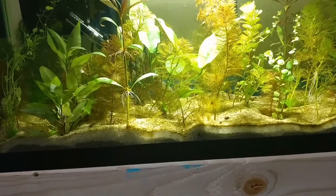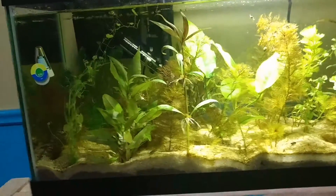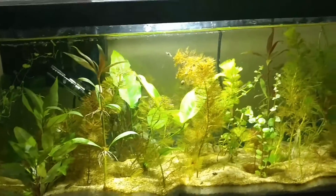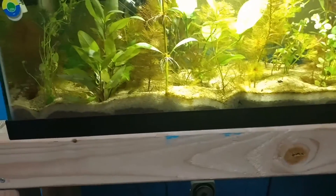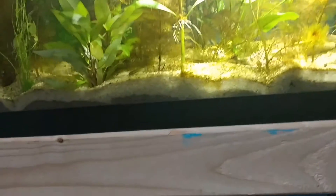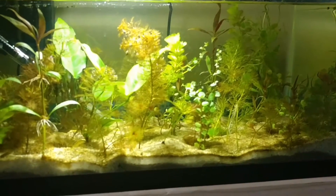As you can tell, the algae problem is somewhat under control, but now there's a million snails in here, which isn't necessarily a big problem.